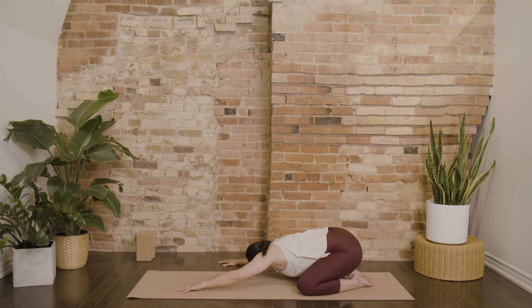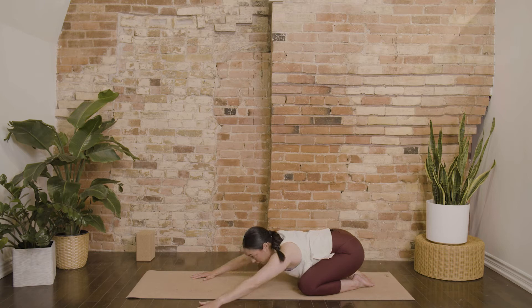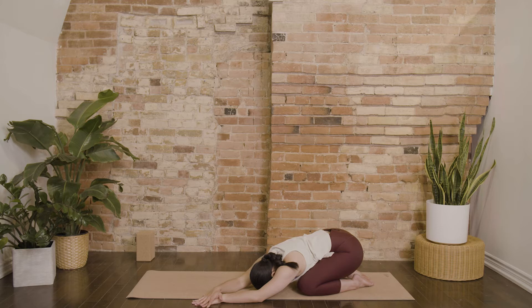Slowly begin to walk your hands back through center and over towards the left side of your mat. Perhaps stack your right palm on top of your left, and stay really heavy through the right hip.